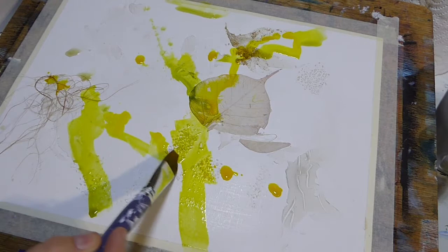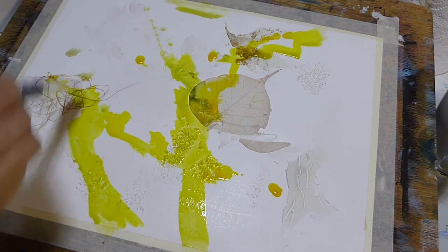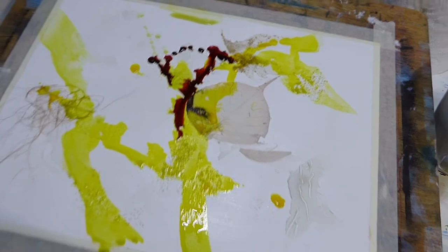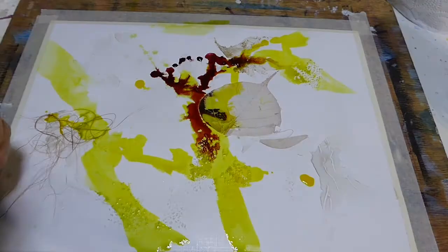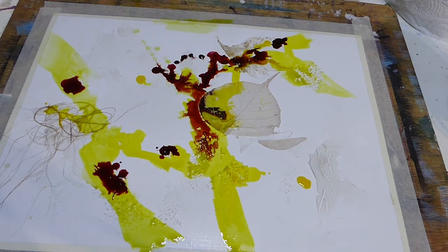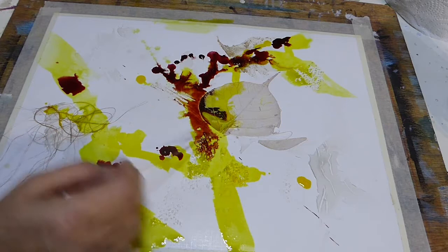The colours are beautifully intense, so I don't need to add more colour — it's just adding something for them to run around with. It's going to be interesting to see what happens here because already these are creating some interesting patterns around the textures that are on the paper. Oh look at that lovely run, isn't that nice?